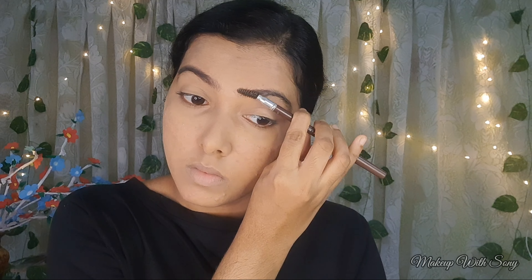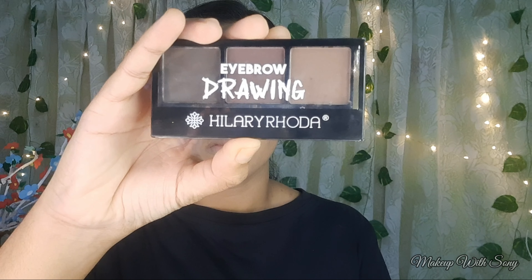Now I am going to fill my eyebrows. I am using the Hilary Rhoda eyebrow palette to fill and define my eyebrows. I will fill both eyebrows carefully.